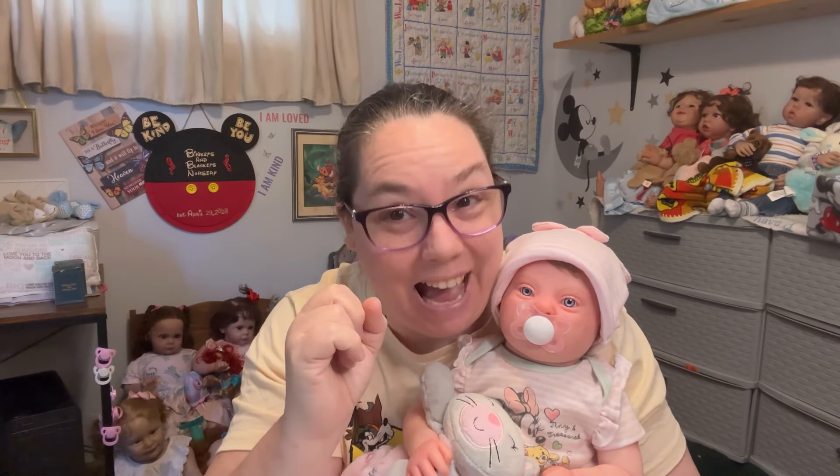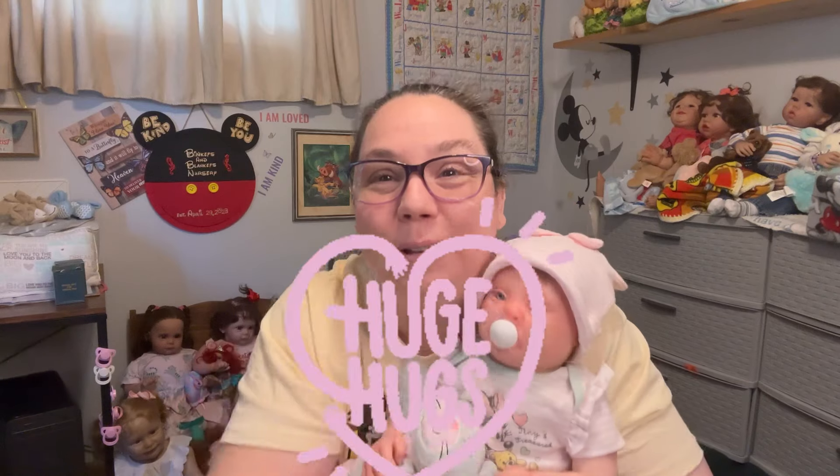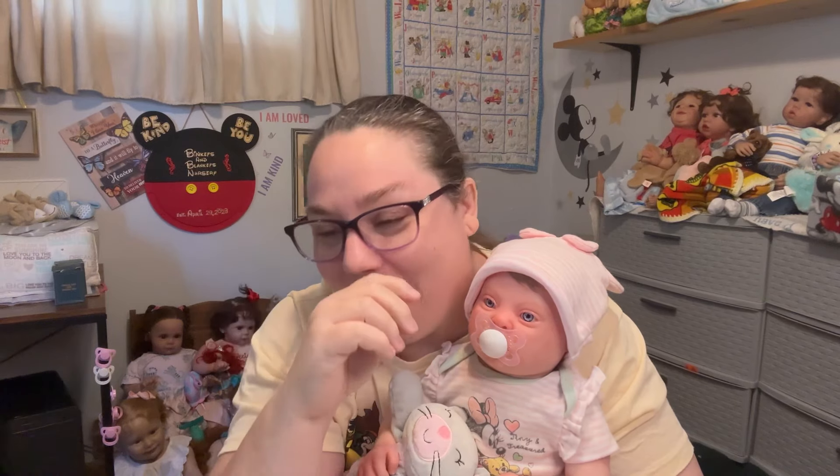Hello, hello, hello, my beautiful dolly family! How are we doing today? I hope that we're doing well, but if not, big hugs to you. Welcome to Binkies and Blinkies Nursery. My name is Leisha — I'm so happy that you're here!